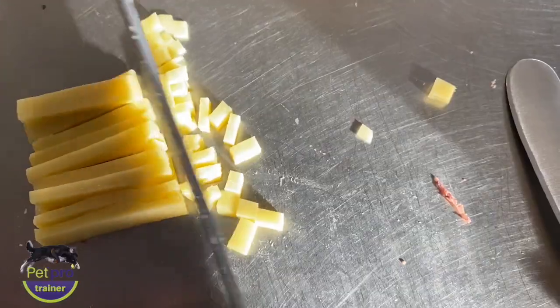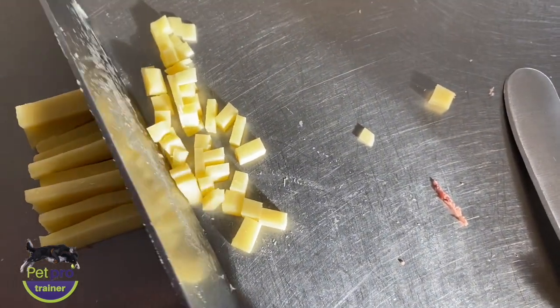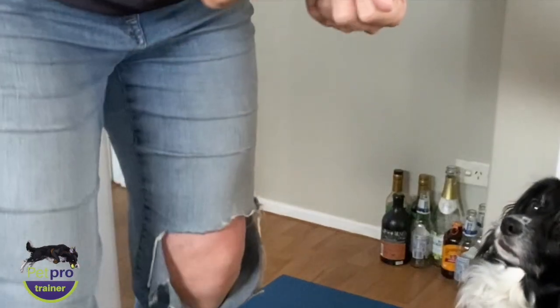First, chop them up into the size of around your little fingernail. If you have a very big or a very small dog they could be bigger or smaller, but this is a really good average.